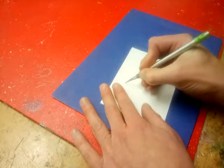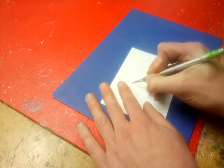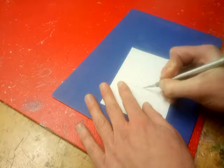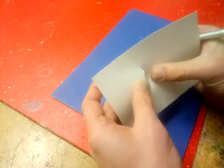You might need to go over your line again — you have to be really careful. It's easy to make mistakes when you do this. I'm applying quite a bit of pressure to do this, and it's gone straight through. Nice curve there.